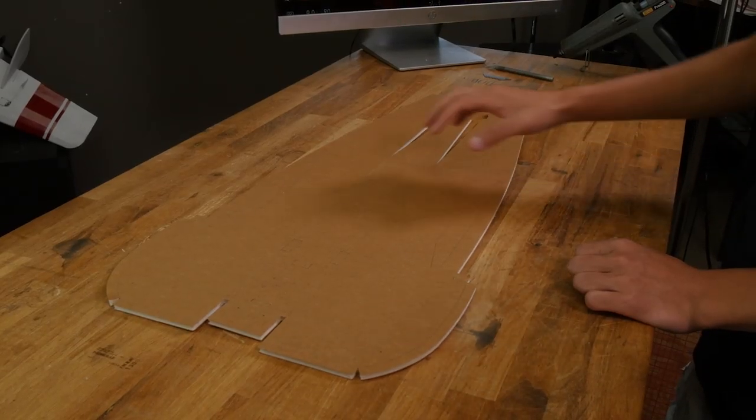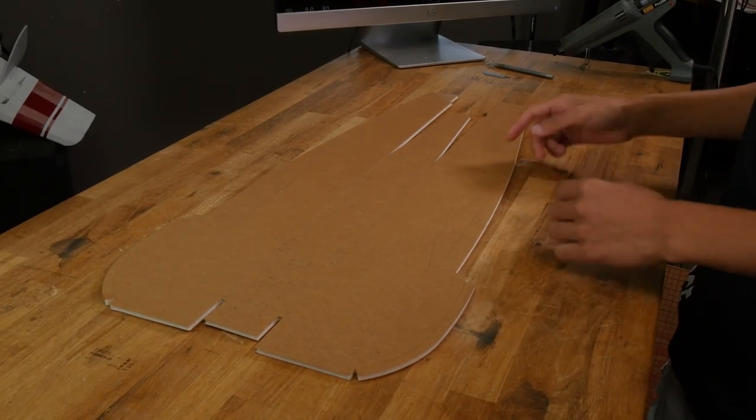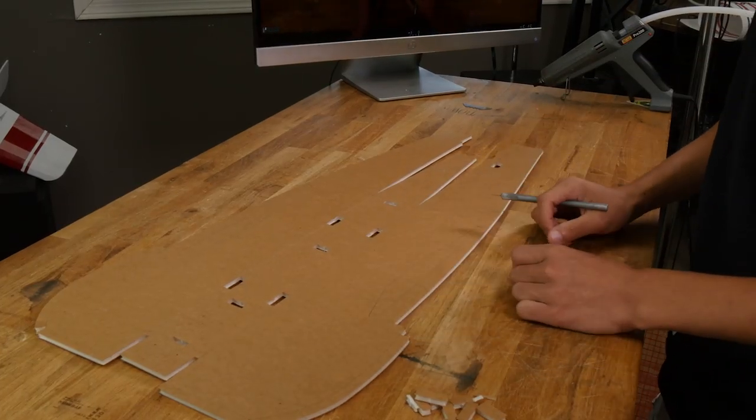To start off the build, we'll need this piece right here. Let's go ahead and remove all the foam tabs. Leave these airfoil cutouts in — we'll take those out later.